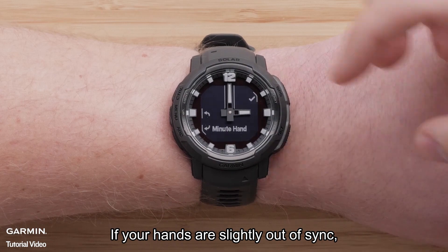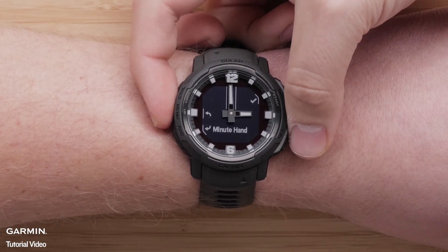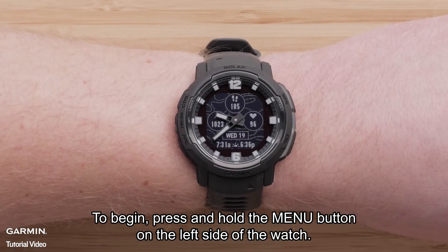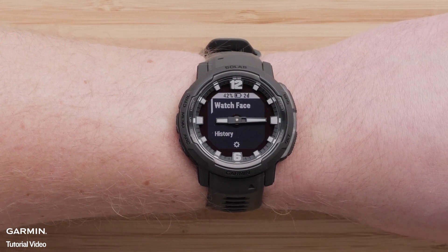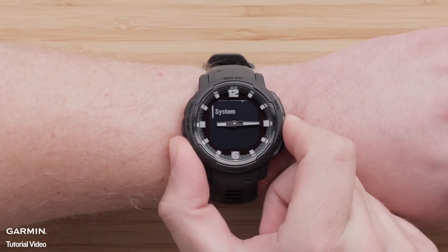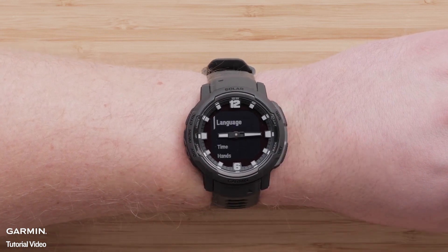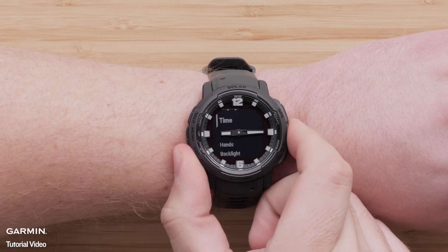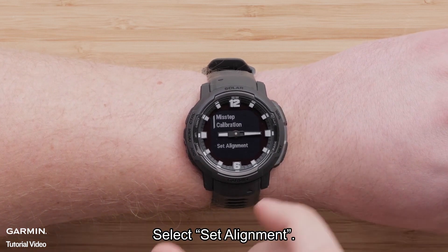If your hands are slightly out of sync, you can use the Set Alignment setting to make fine adjustments. To begin, press and hold the menu button on the left side of the watch. Using the up or down button, scroll to System. Press the GPS button to select System. Then scroll down and select Hands.